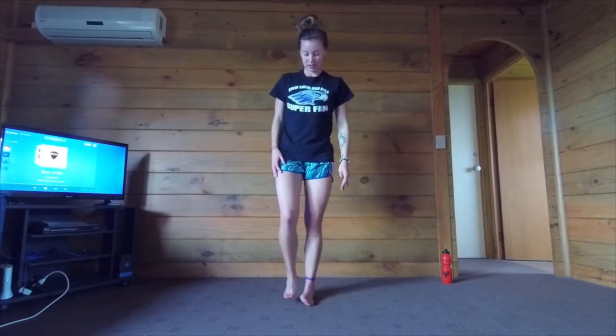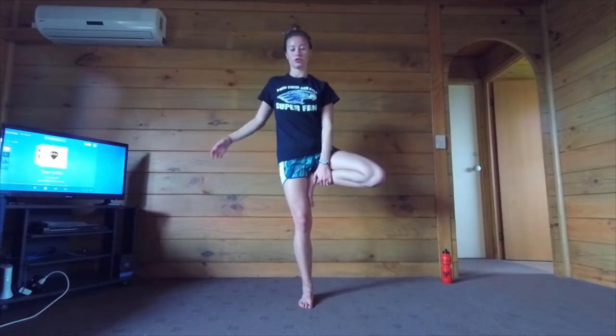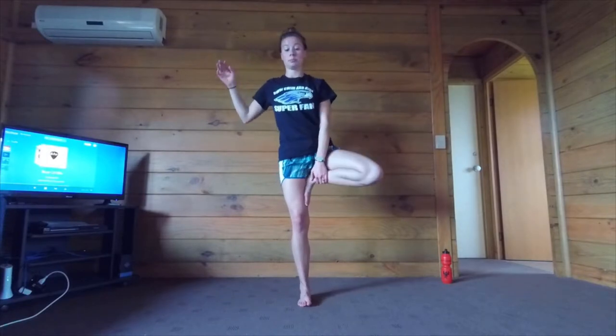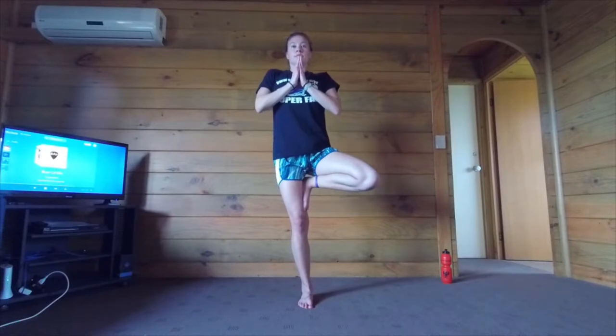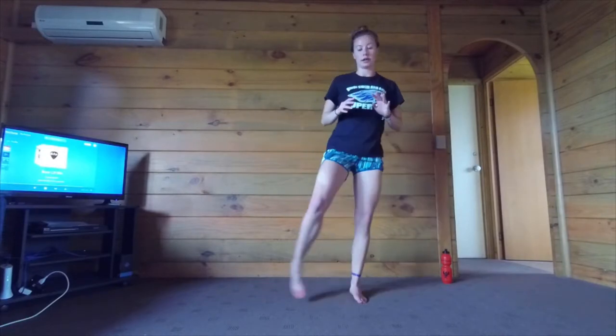I'm going to do a little bit of balance work. Let's start on our right foot — left foot up into tree pose. If you lose your balance, it's okay. Find your balance, lengthen. Now take your left foot and bring it over the top of your right thigh. We're going to do some one-legged squat type things — down as if you're sitting in a chair and back up. We'll do five. One. Two. Three. Four. Five. Good job. Shake that right leg out.